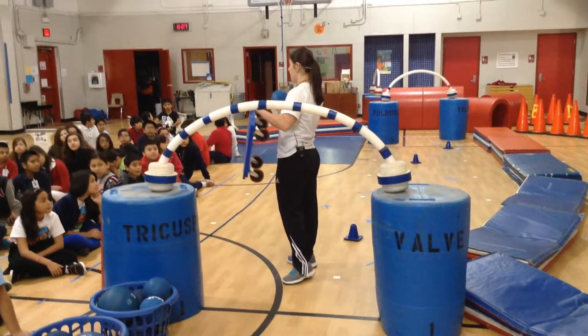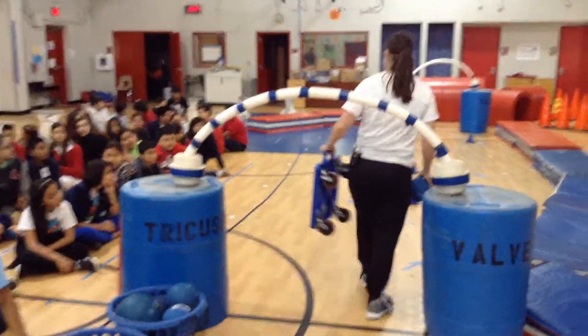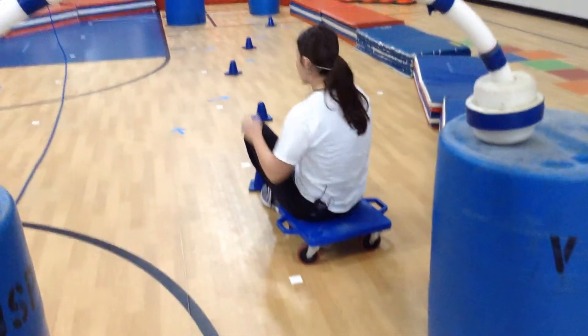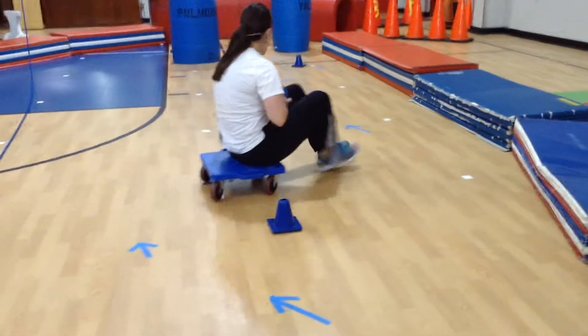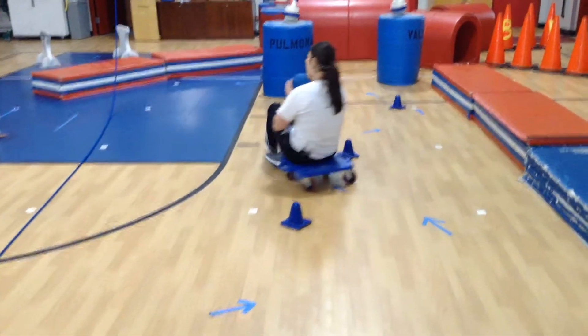Right now we're on the right side. What color? Blue. So now I've gone through the valve. I'm in the right ventricle. I'm going to sit down on my scooter, keep my ball on my lap, and simply zigzag back and forth through the cones. You can see there are areas on the ground that help you zigzag back and forth. This represents the last bit of oxygen.